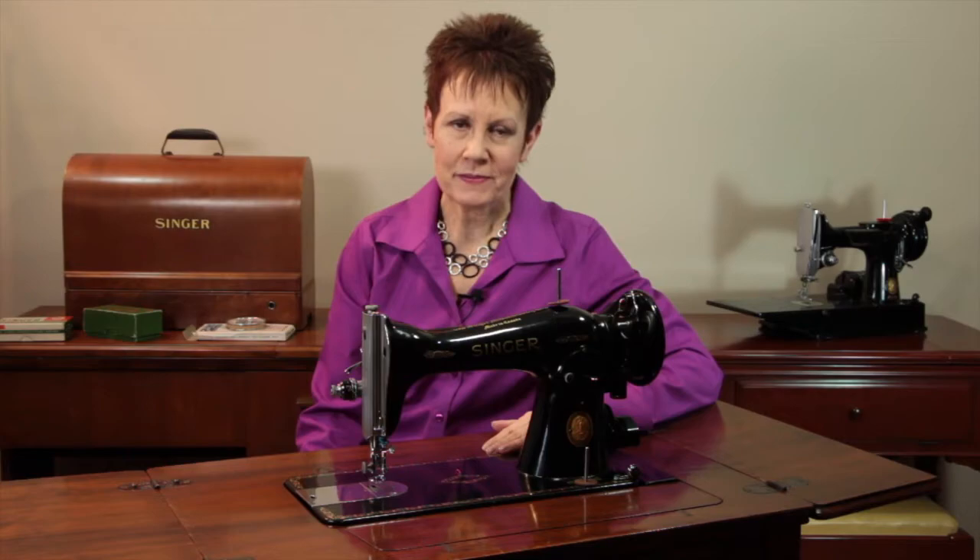Hi, it's Kim from Chatterbox Quilts. If you've been following my YouTube channel, you know that I love to collect vintage sewing machines, and I was in the market for another one.